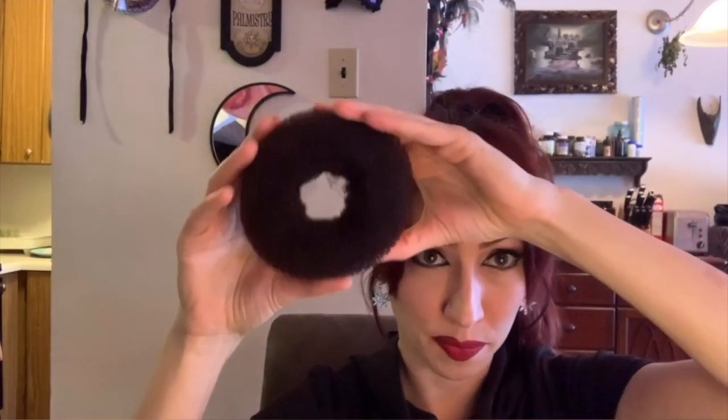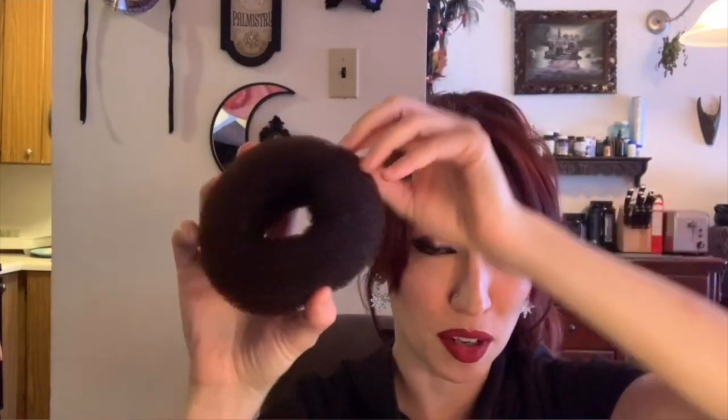They're really cheap — you can get them at a drugstore, a beauty store, Amazon, wherever. And the way I like to do this — I saw this trick from another lady on YouTube — you take the donut and instead of trying to tuck your hair all around it when your hair is long like mine, which is difficult to do, what you do is bring it up and then wrap it around as best you can.